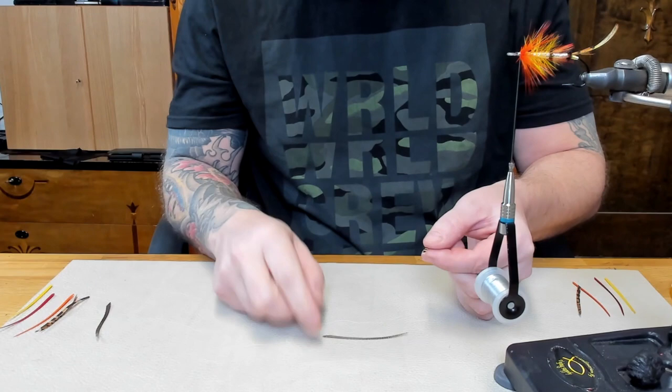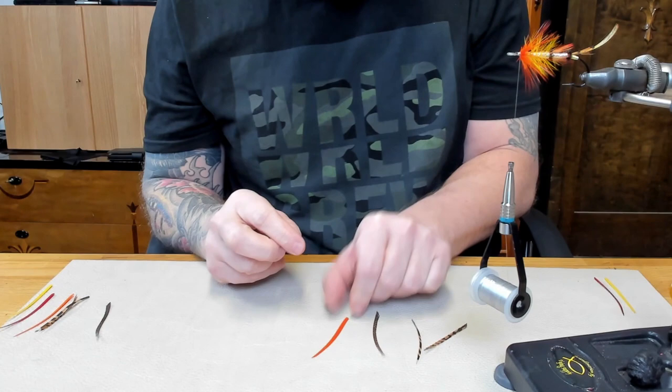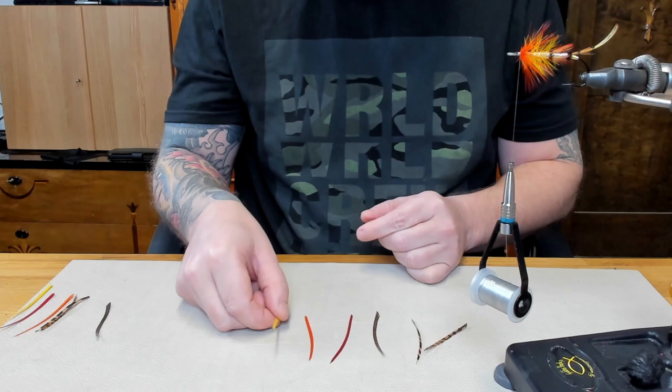Hi everybody, it's time for a new video. I'm home due to Covid, so time flies of course. In this video I'm going to show how I like to play around with my wings — we're going to do a single fiber color scheme in the wings. So let's begin, starting with the first wing. It's gonna take a while but I like how it turns out, and in this case I'm doing the wing for the Torrish.